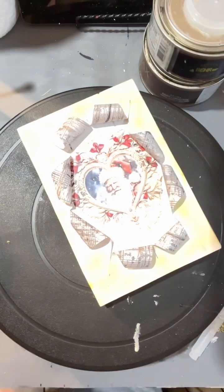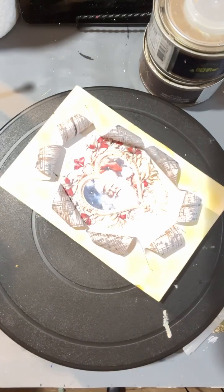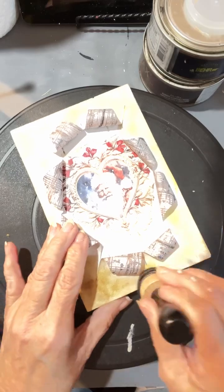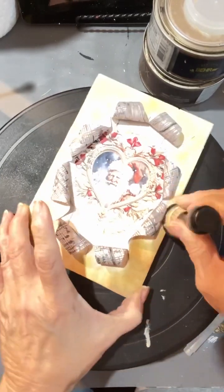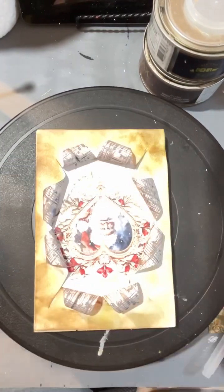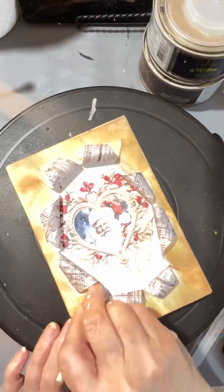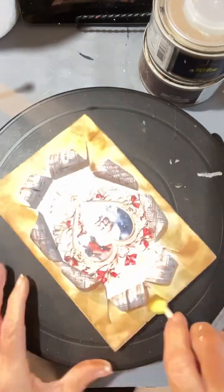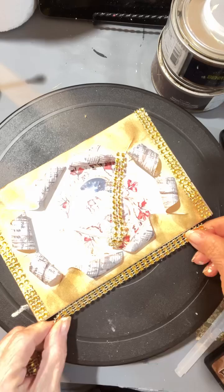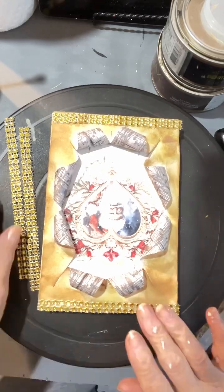I was going to fancy it up and then I decided no, let's antique it a little bit. So I got some more ink out and decided to use that on top of the gold. You can't tell in this picture but it really turned out pretty because that brilliant gold just shines through the ink I'm using over it. It doesn't make it look that old or anything, but it just gives it a different textured look.